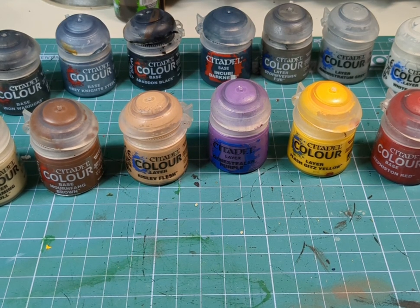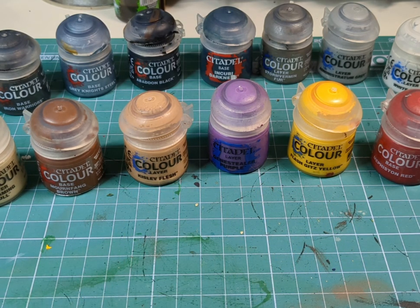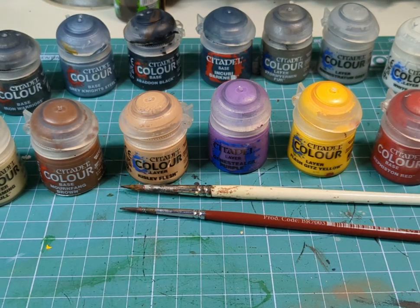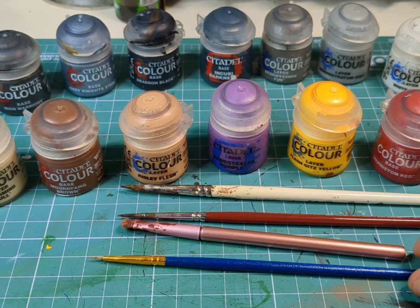As always before we dive straight in, we're going to need a selection of paints — these are the ones I have used today, so make a little note if you wish. Alongside those paints we're going to need some brushes: a medium sized brush, a finer detail brush, a little dry brush, and a teeny tiny brush for those teeny tiny places.